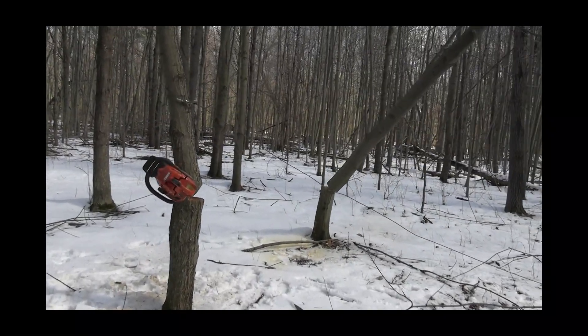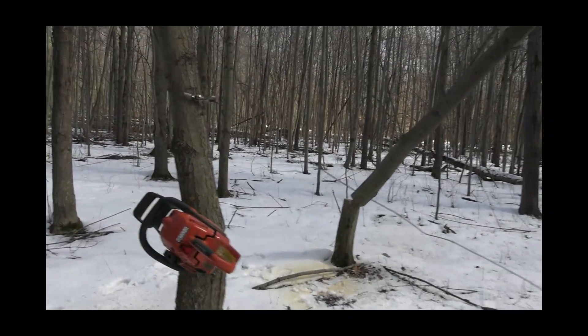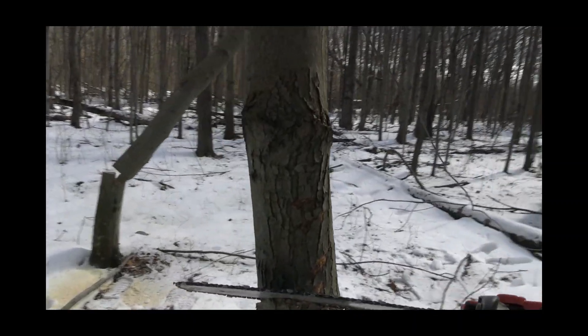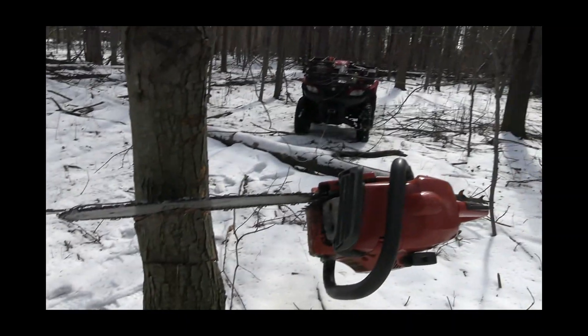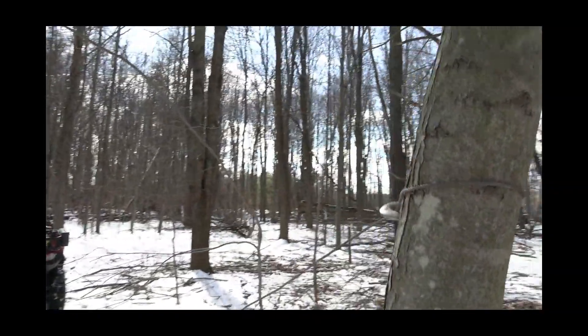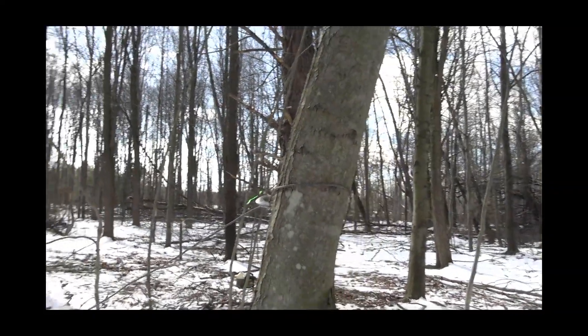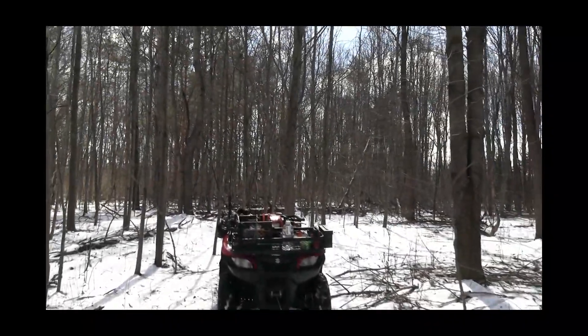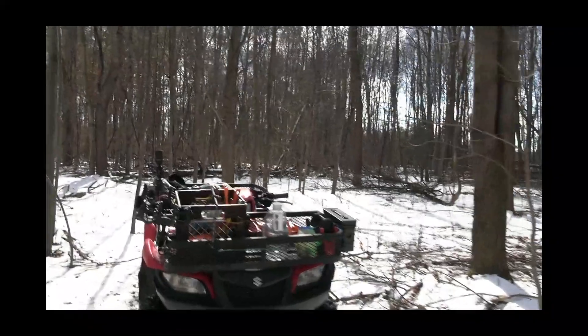Well, I got myself in a little bind here. I did not expect that tree to go that way, so I've got my saw pinched. Hopefully I can pull it enough with the winch — got the winch hooked up to the four-wheeler — we'll see what we can do.